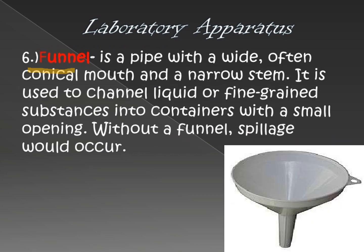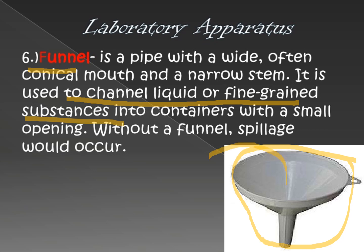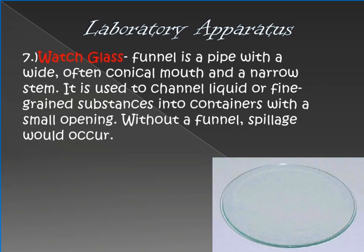Number six is the funnel tube — in Filipino, 'imbudo.' It is called a funnel tube because it channels liquid or fine-grained substances through it, so that chemicals or any substances being transferred into other containers don't spill.